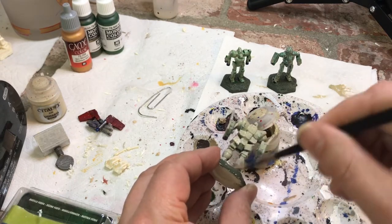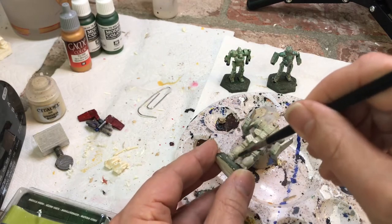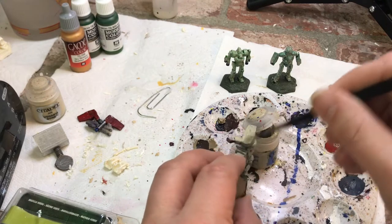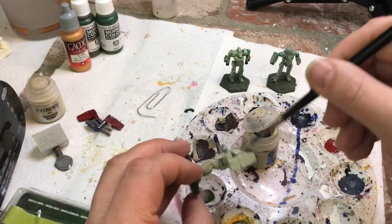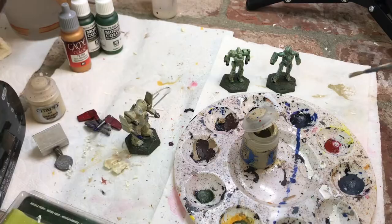I found that US Olive Drab and Medium Olive mixed 50/50 makes a perfect Liao Green — it looks exactly like what you see in demonstrations of Liao Green. I was having trouble finding a good green, but that's when I finally figured out this was the perfect mix.